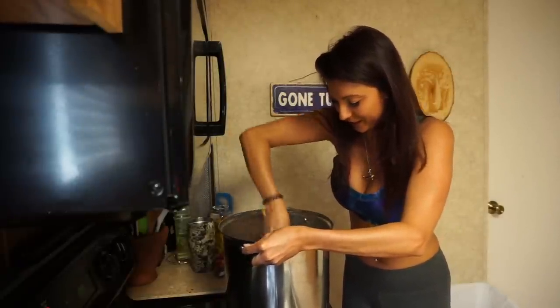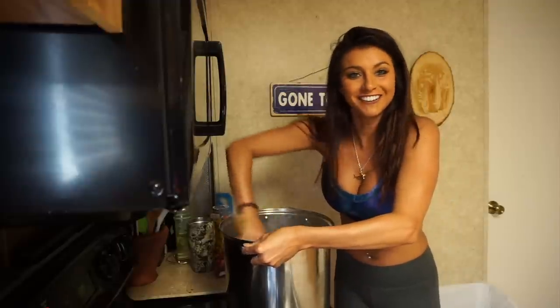It's looking so good. It's melting down just like it's supposed to.